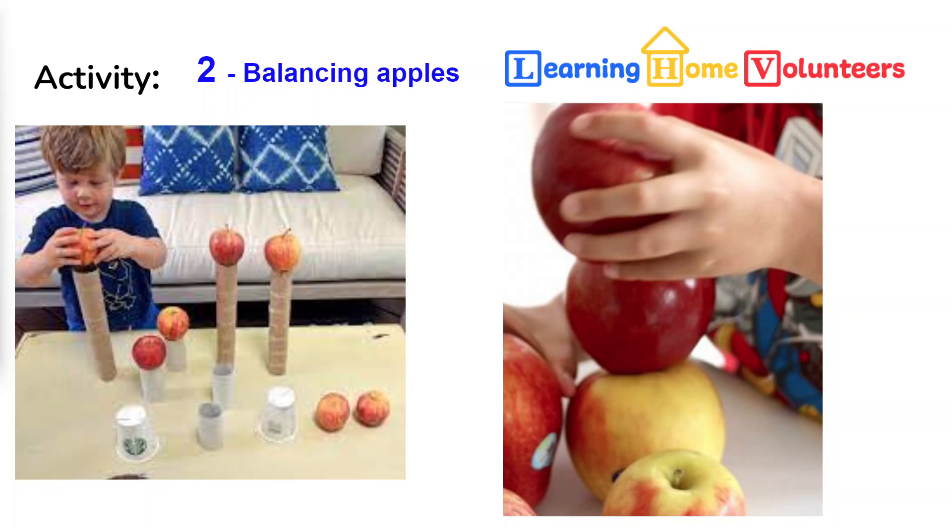Activity number two is balancing apples. And before we eat all our apples, we thought a little balancing of apples ourselves, just to see how hard it really would be for our three friends to balance 10 apples on top of their heads.